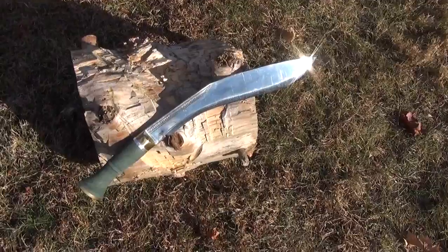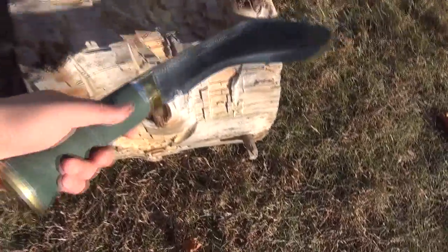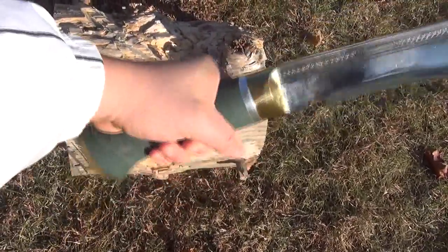Do you want to see this incredibly impressive piece of steel in motion? I know you do. And just to show you how large this particular one is, here's my hand.